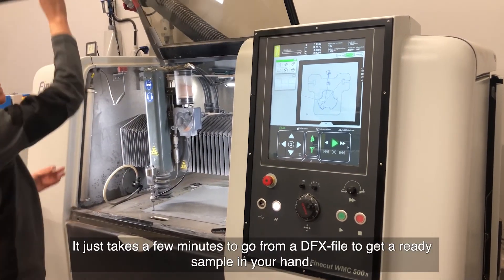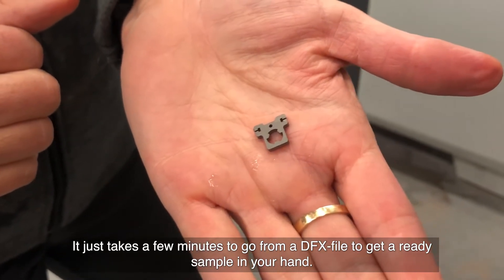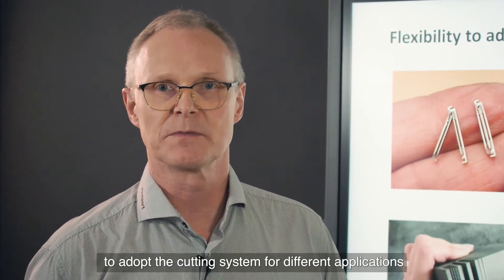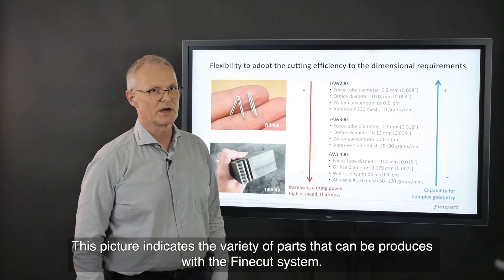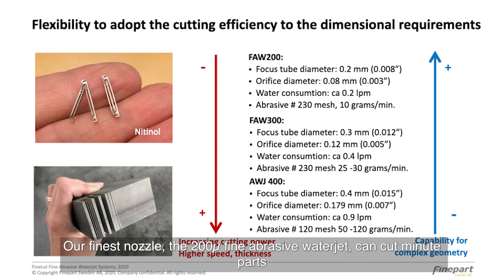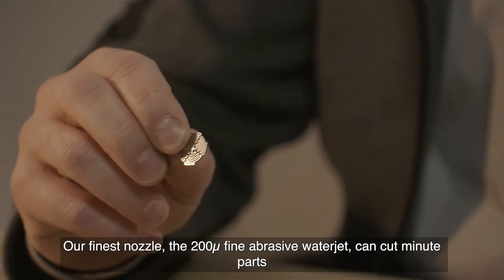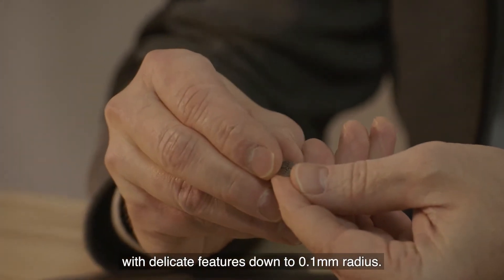It just takes a few minutes to go from a DXF file to get a ready sample in your hand. An important part of the versatility of the FineCut process is the ability to adapt the cutting system for different applications. This picture indicates the variety of parts that can be produced with the FineCut system. Our finest nozzle, the 200 micron fine abrasive water jet, can cut minute parts with delicate features down to 0.1 mm radii.